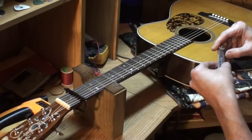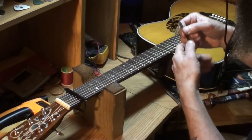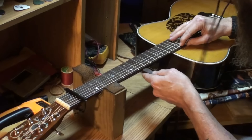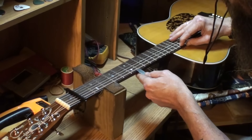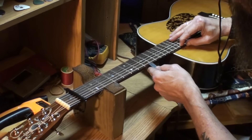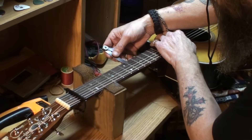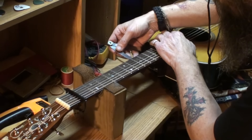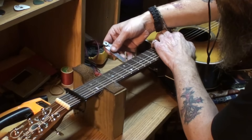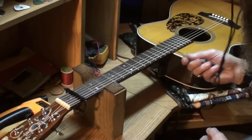Let me try a 4 thousandths gauge — that's getting really thin. The neck relief is set at 4 thousandths. That's not very much neck relief. It's not enough really — well, that depends on how you play. If you're a real light player you can get by on that.